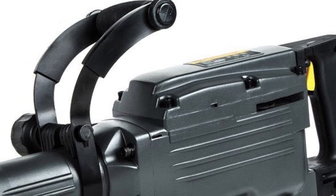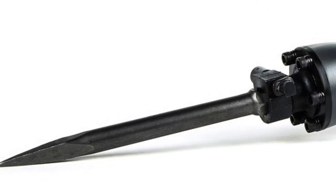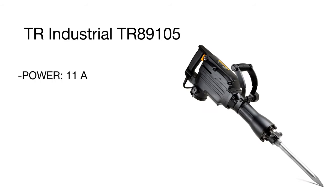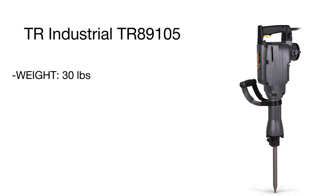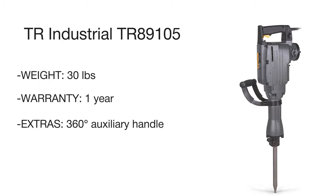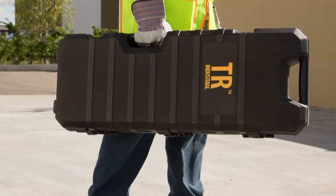The motor features 11 amperes of power and delivers a full load impact rate of 1800 beats per minute. Choosing an appropriate bit, you can drill through concrete, damp basement floors, and many other tough surfaces surprisingly easily. The chuck holds bits with a simple spring clamp that makes bit changing a real snap. A convenient swivel auxiliary handle will keep you in full control of the job at hand.